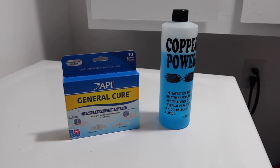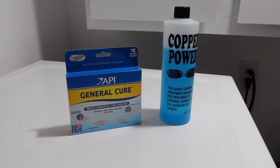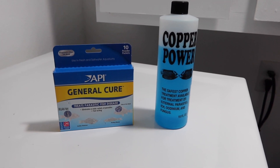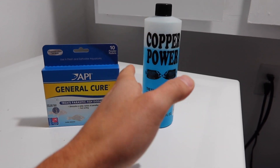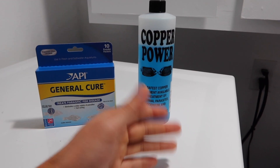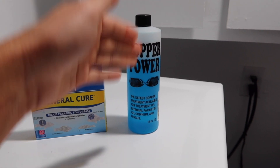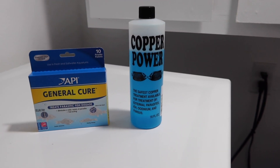The two main medications we're going to be talking about — actually the only ones I use — are going to be Copper Power and General Cure. I won't get into the full details of either, just briefly run down what they do. When it comes to Copper Power and why I'm using this over Seachem's Cupramine, a lot of people say for angels and wrasses, Copper Power is a lot safer and fish tend to do a lot better, at least with the finicky fish.